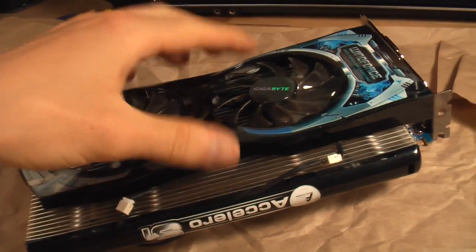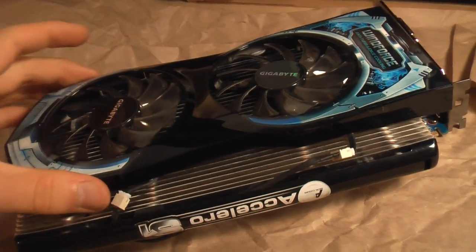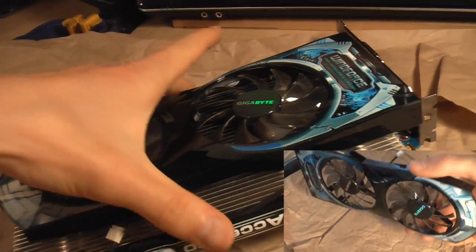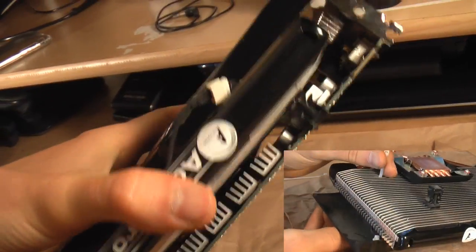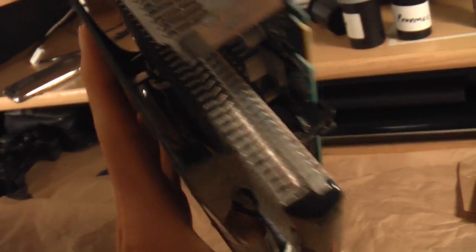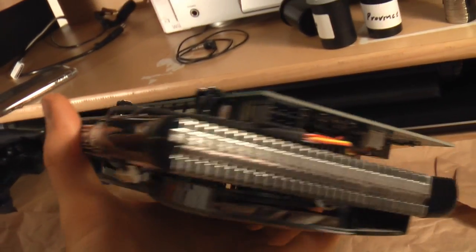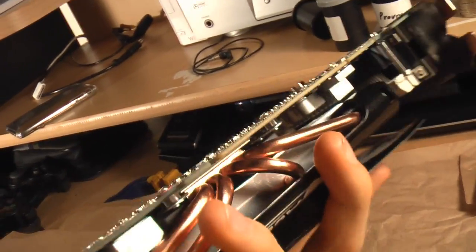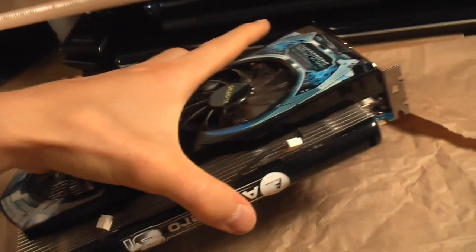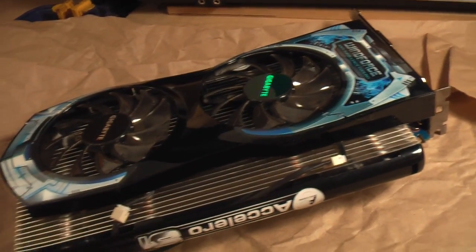Here it is all completed. You might notice the set of fans on top — those are from the original cooler; I just stripped them off and zip-tied them on here. They plug into the original power ports, so I have the video card heatsink and fans all together — quite the monstrous unit. It should keep the processor as cool as I can get without going water cooling, so I'll plug it in and see how it works.